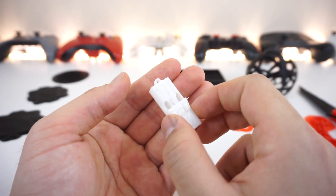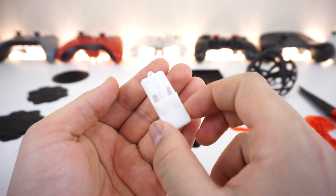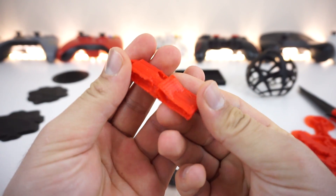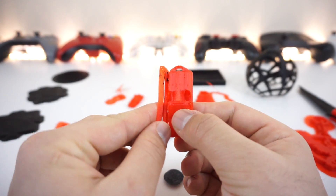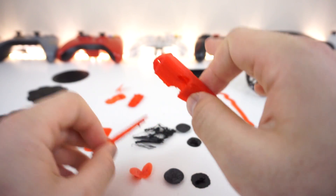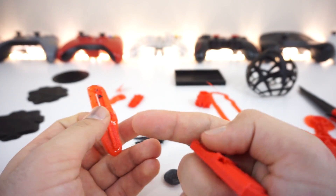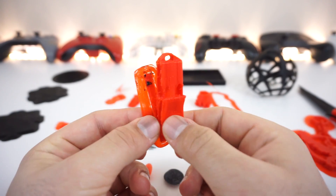A lot of people have problems printing the whistle. I used the white filament that came with the printer — it doesn't seem that high quality. It failed with a bunch of holes so it would never whistle. I then printed it again in red at a bigger size, but that one got really messy because my print surface became unleveled. That happened because I keep bumping the printer while entering and exiting the room — so make sure you put your printer somewhere safe or you'll have to recalibrate.